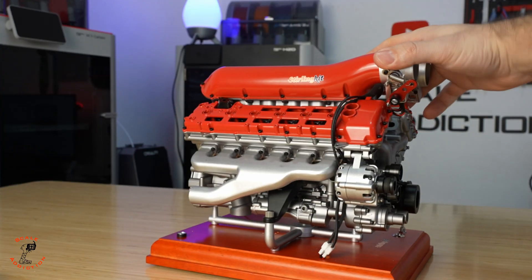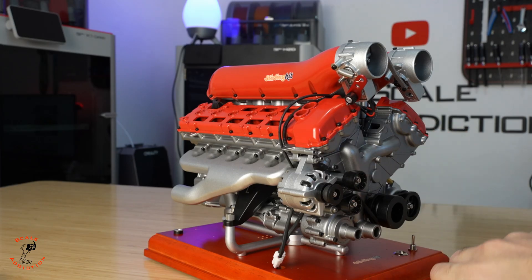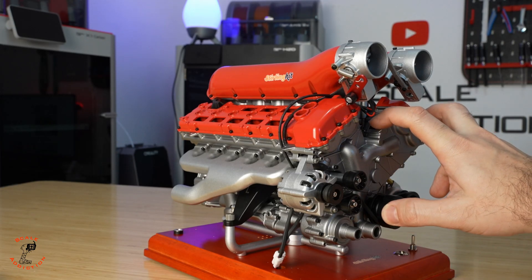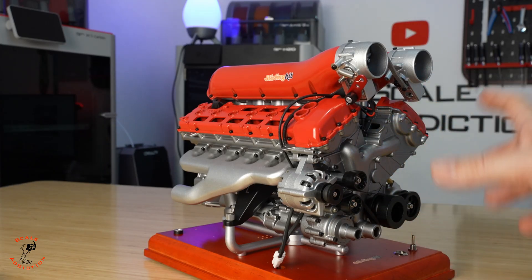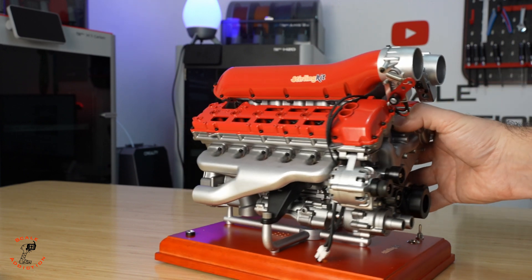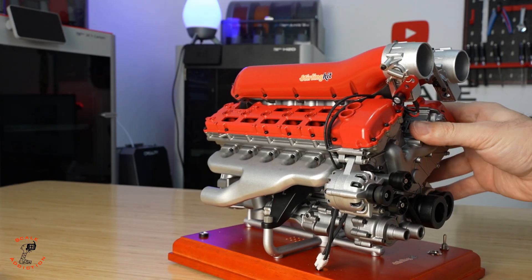Everything is done. I love all the details on it and it's heavy. What do you think if you put that in a car — the car would have to be very big, maybe 1/5 scale or 1/4 scale, but it's going to look really cool. Let me know in the comments below what we should do with this engine. Obviously it's not a gas one, it's not running — it's just a model, but it looks really good in person.